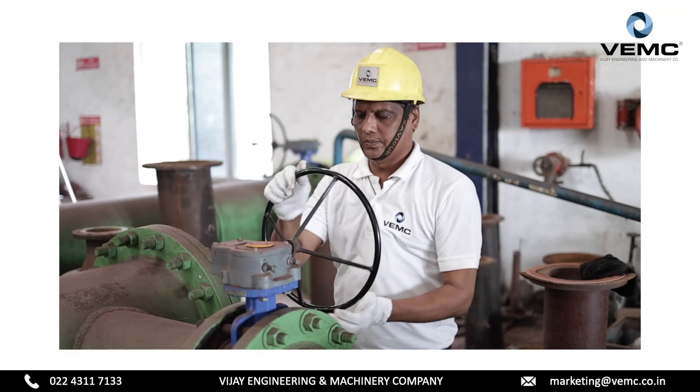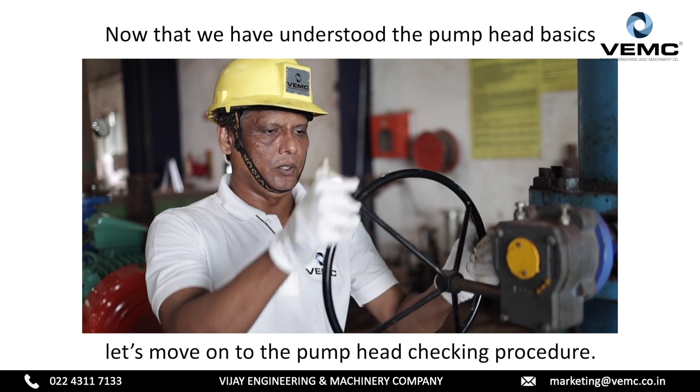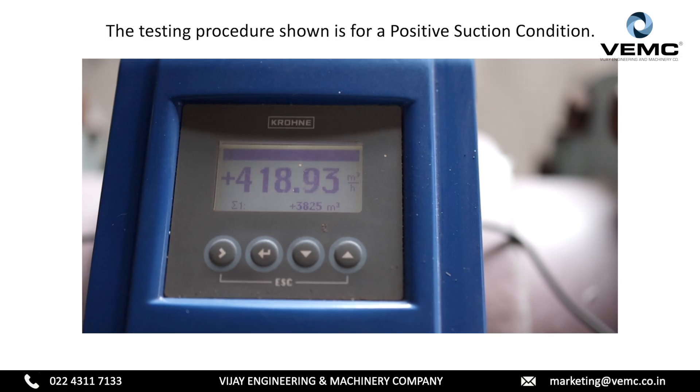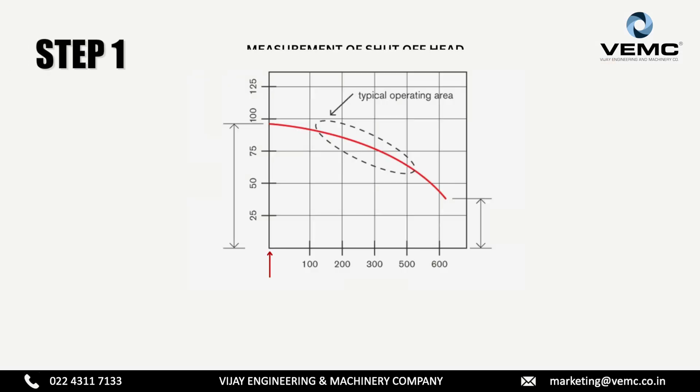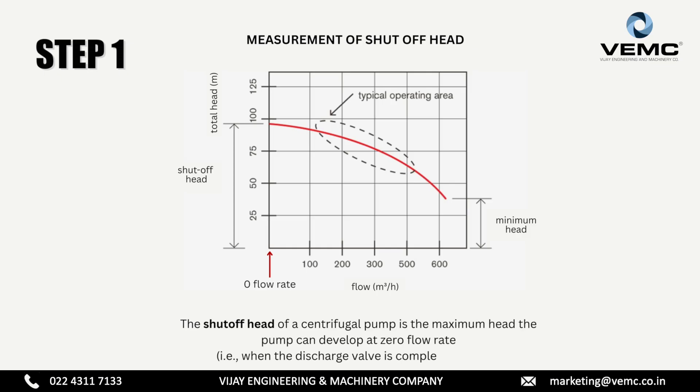Now that we have understood the pump head basics, let's move on to the pump head checking procedure. The testing procedure shown is for a positive suction condition. Step one: measurement of shut off head. The shut off head of a centrifugal pump is the maximum head the pump can develop at zero flow rate.